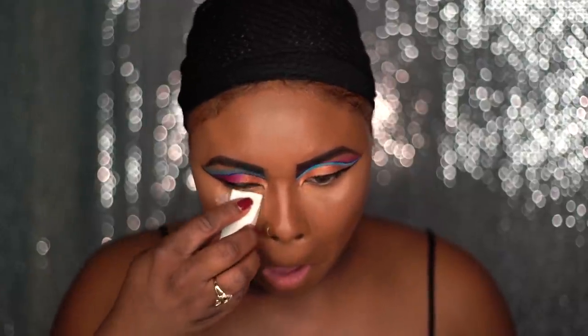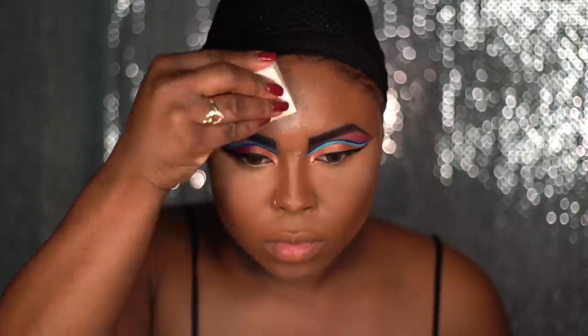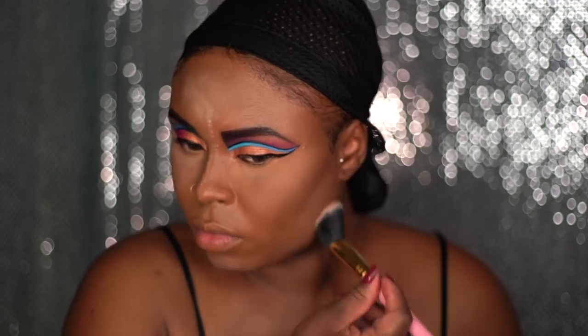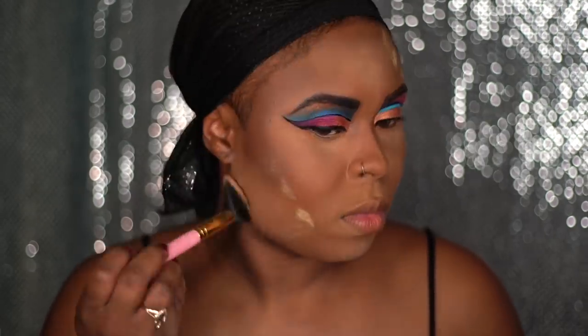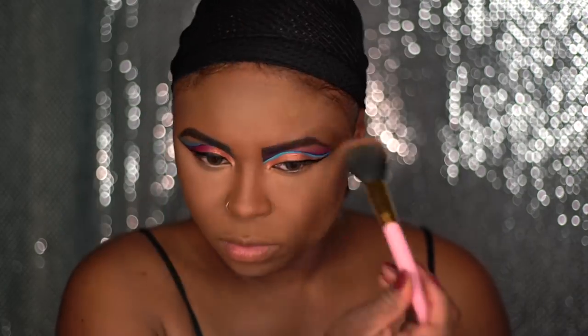Now that the blending of the contouring is done, I'm going to set my highlighted areas with some translucent setting powder. Using the chocolatey covered face powder I'm going to apply that where I already contoured and I'm going to pack on a lot — I want to intensify the contour and make it look really deep. Using a yellow tone face powder I'm going to blend out everything, because everything else is more on the pink side and I want everything to be evened out. I don't want to look yellow or red.